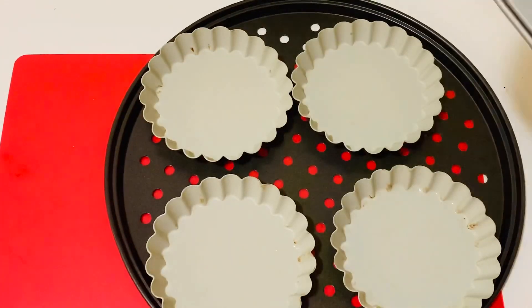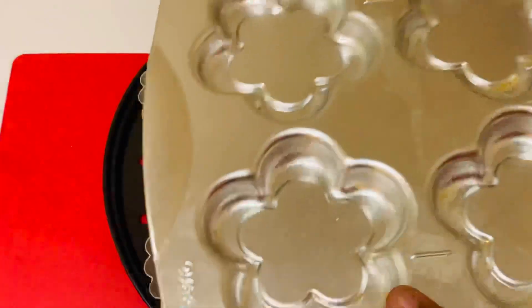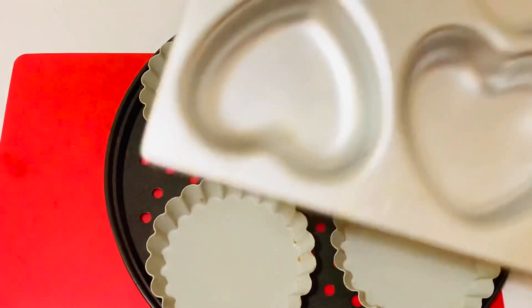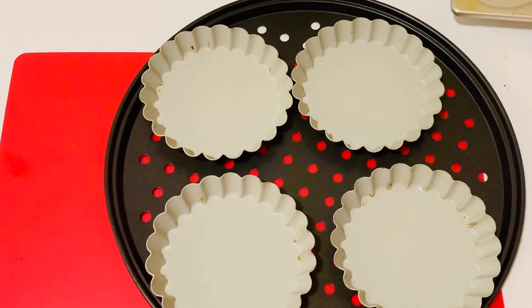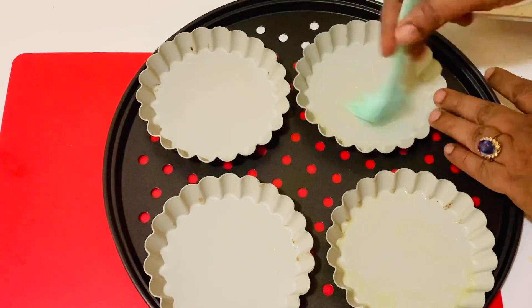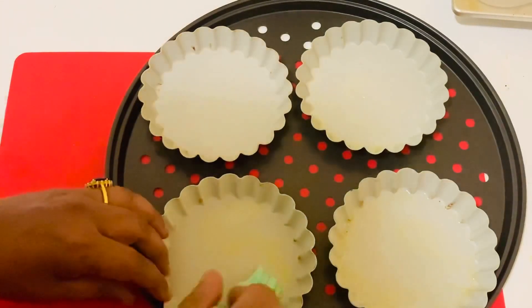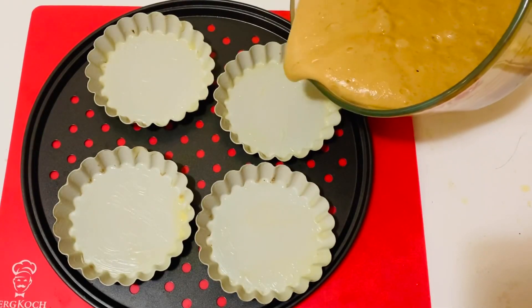I'm going to use this small tart mold, but you can use any cupcake molds, small stainless steel bowls, or anything available in the kitchen. Grease the molds with some butter, then slowly pour the batter into the molds.